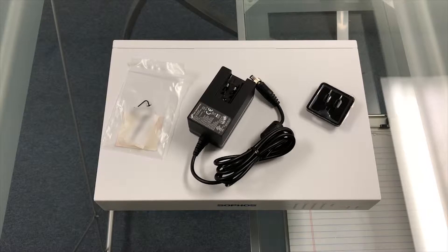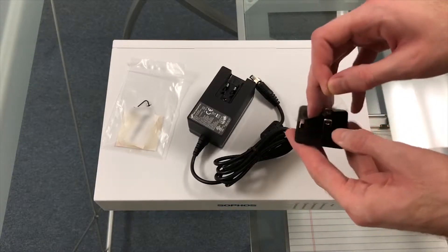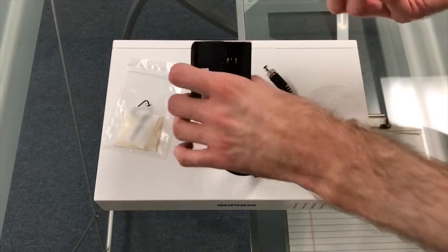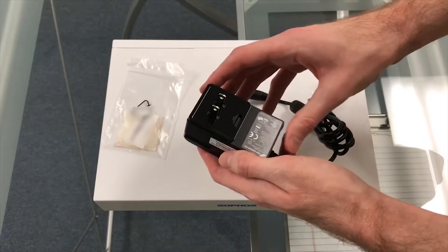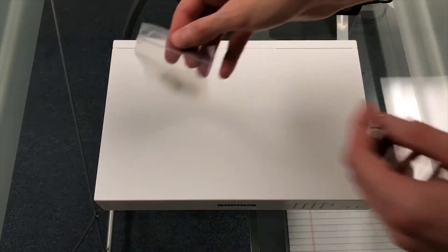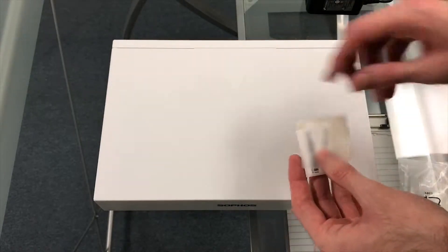Now that everything's out of the box, the next step is to assemble the power supply and apply the desktop mounting feet to the bottom of the unit. First we'll remove the protective film from the appropriate modular plug. Next we'll slide the plug into the power supply until it clicks. Now we'll get the desktop mounting feet out of the bag and stick one on each of the marked areas on the underside of the unit.